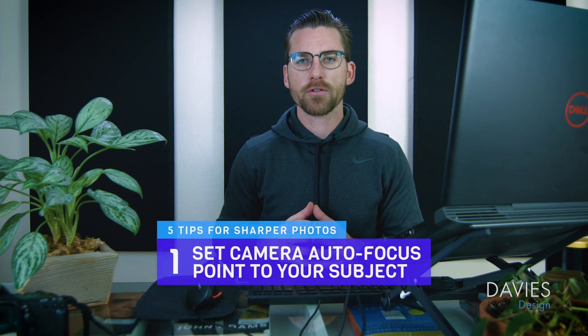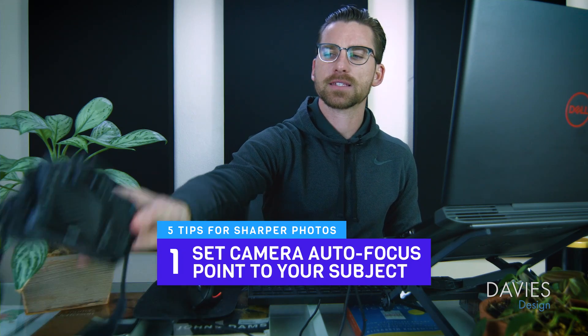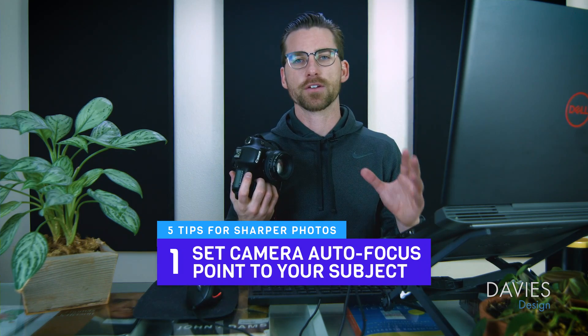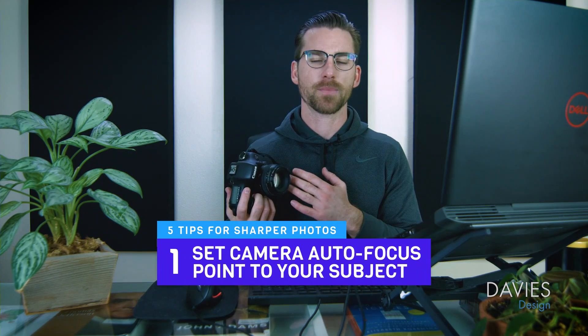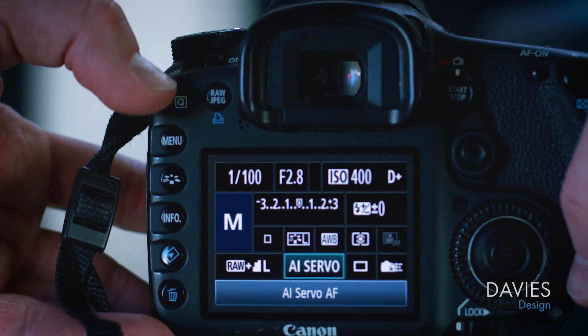My first tip for creating sharper photos in GIMP actually starts with the camera. You can't really produce a very sharp image in GIMP without a sharp image coming out of the camera to start with. It doesn't have to be totally perfect, but it does have to be relatively in focus. I'm going to turn my camera on — depending on the make and model, this process will be different.